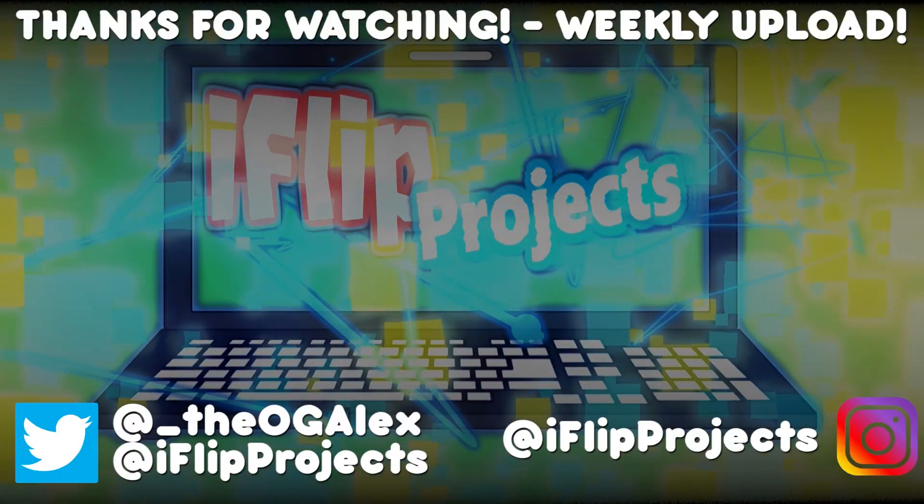And if you found this video useful, leave a like, subscribe, watch the previous video and stick around for the next one. Thank you and have a good day.